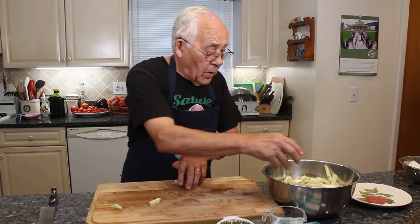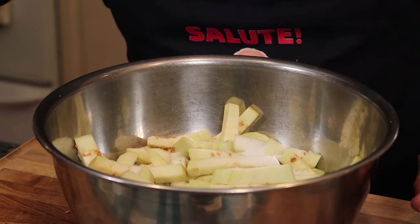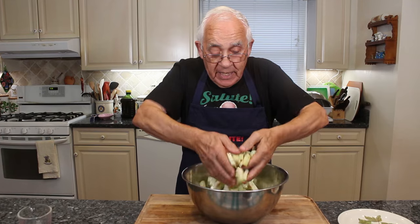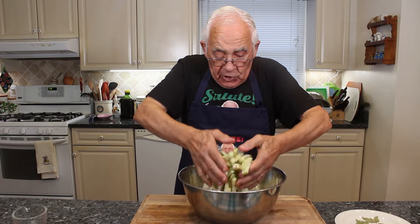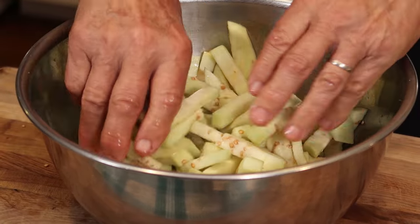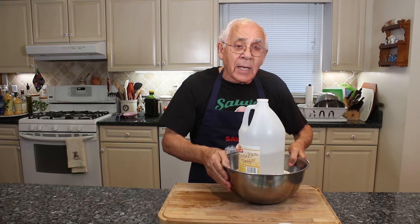Now we got sea salt and vinegar, and we give a little mix. Everything you gotta mix together. Make sure to keep this now with a weight on the top for 24 hours — or 20 hours, whichever you want. We put a dish on the top and use a weight on top.